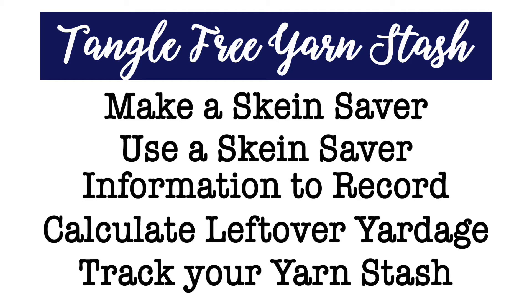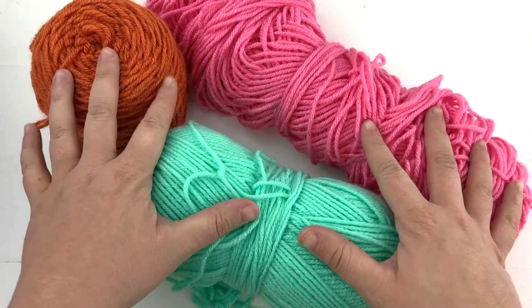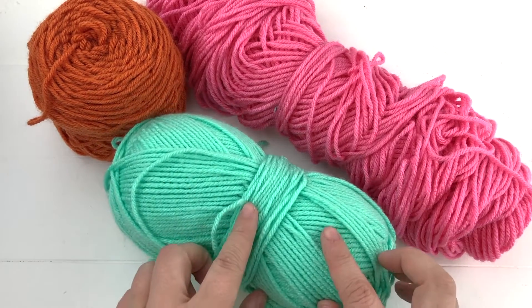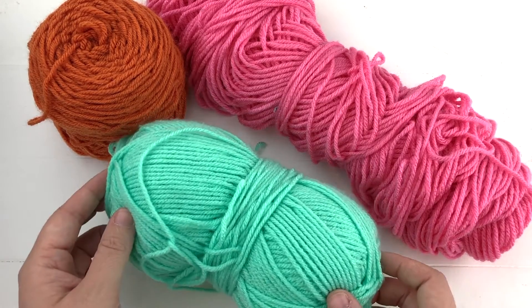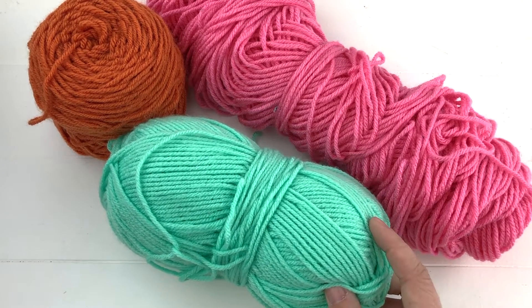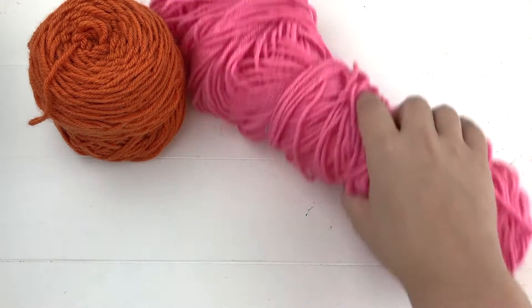Here's a scene you're probably familiar with — you probably have a number of skeins of yarn that are in a little rough shape. Their ends are kind of loose, they've been used a bit, the centers have been pulled out, and we need to find a very secure way of securing our ends and storing these balls of yarn. That is where our skein savers come in handy.